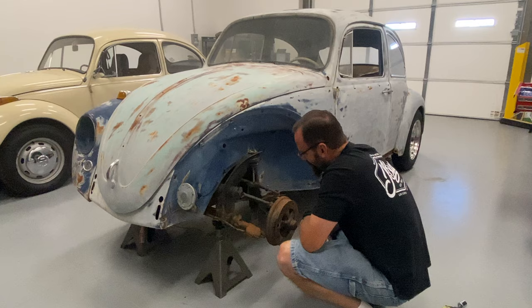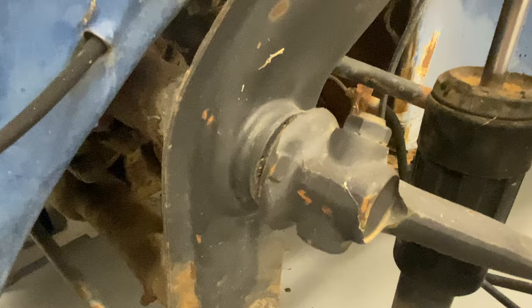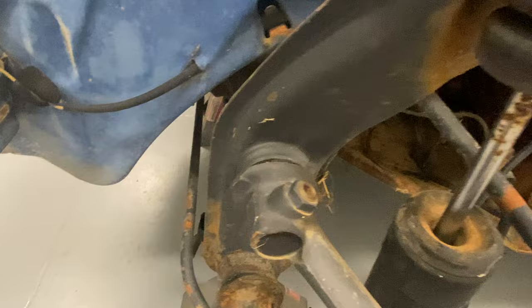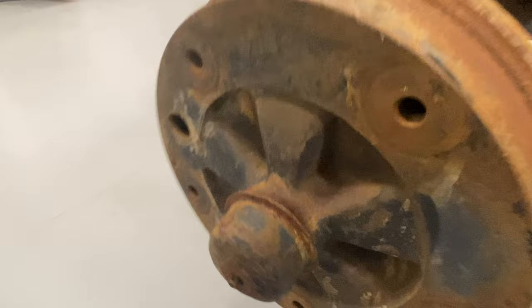I'm really surprised at how clean this stuff is. Now, granted, I did hit it with a pressure washer, but I mean, we do have some debris in there, but look at that upper control arm. The grub screw, all that stuff is just super, super clean. That one's a little bit more greasy, but all in all this thing's just super clean and super dry. It makes our life a little bit easier now, doesn't it?